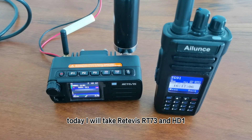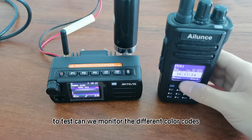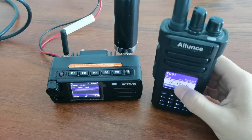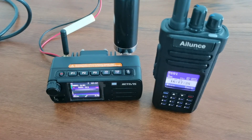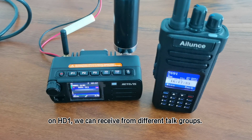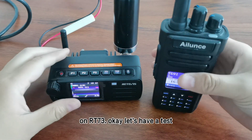Today I will take Retevis RT73 and HHD12 test. Can we monitor the different color codes on Retevis RT73? Normally, if we turn on the promiscuous code function on HHD1, we can receive from different talkgroups. But today, let's test if we can receive from different color codes on RT73.